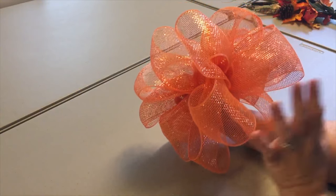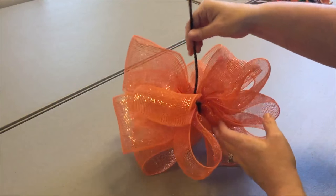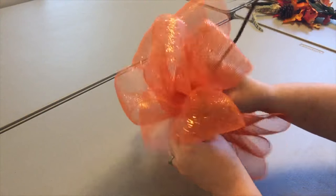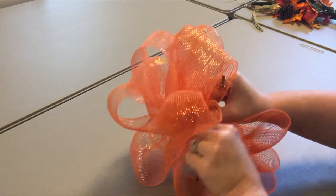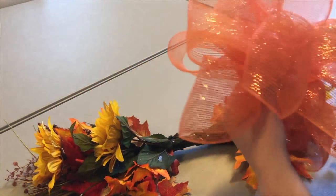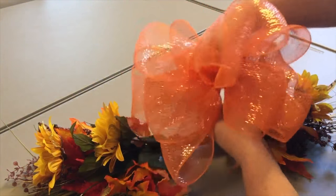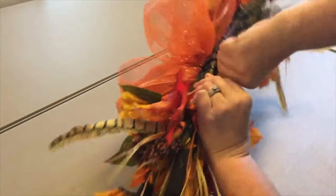There's our bow after we fluff it all out. Don't worry if it doesn't look exactly like you want at this point - once you put it on your mailbox and get all the pretties on it, it'll be fine. Since I used a zip tie there, I'm going to add a chenille stem so I can wrap it around the flowers. I'll stick this little guy in and twist it on, and that will help me twist it to the flowers we already created. Now the bow is going to live right here, so I'll take the chenille stem and twist it in the back, attaching that bow to the flowers.